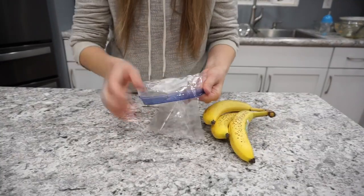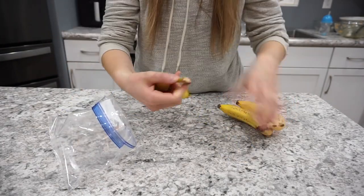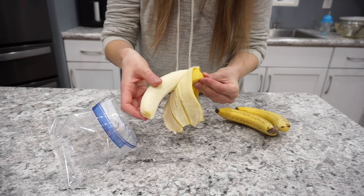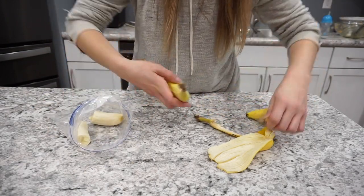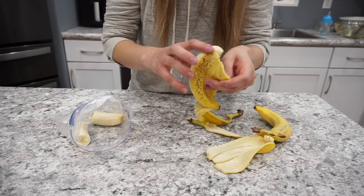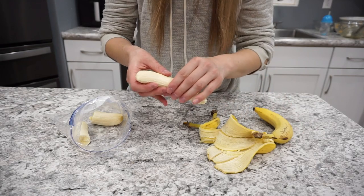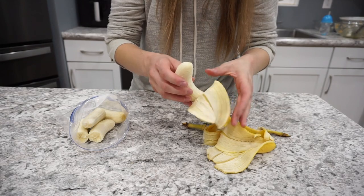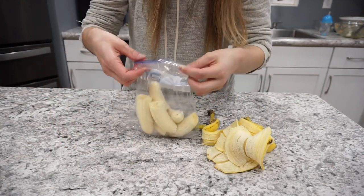I have some bananas on my counter that were starting to go bad, so I decided to break them apart and get them into my freezer. I like to use frozen bananas for smoothies and banana bread. I just peel them, break them into halves or thirds, throw them in a ziploc, and pop them in the freezer. This is such a good way to preserve them and it takes almost no time — it will save you a lot of money in the long run.